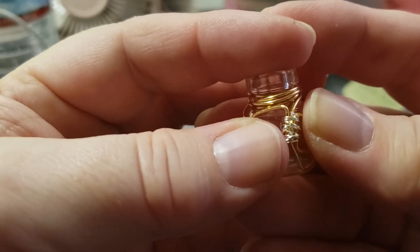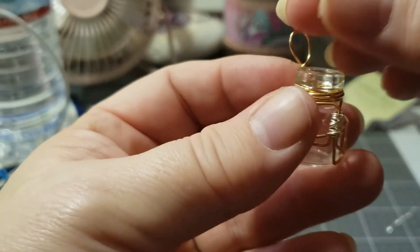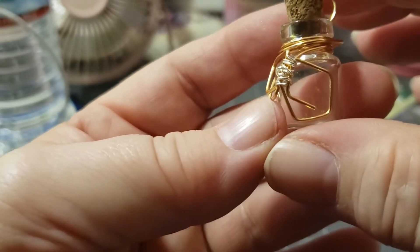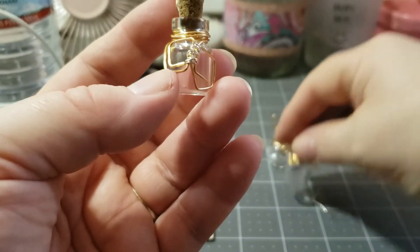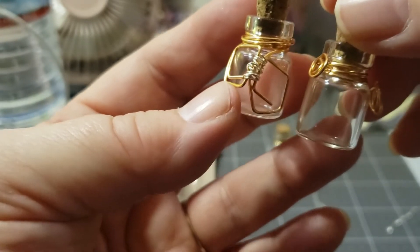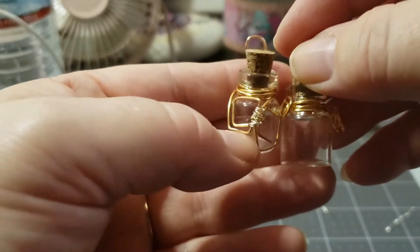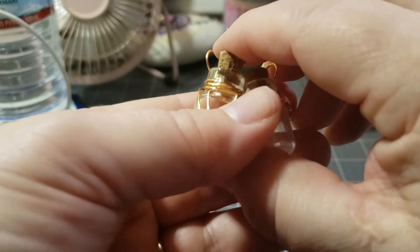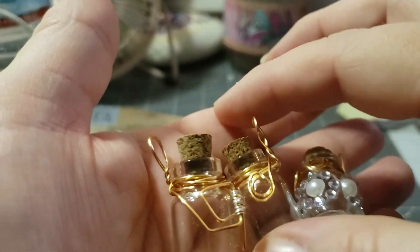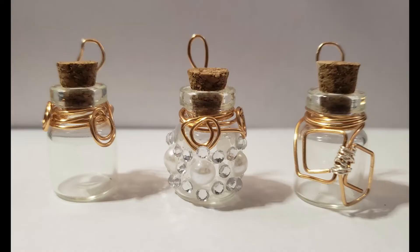So there is my finished jar — it has that little detail in the front there. Put your cork back in. This one has that little square look, and then I have this one here with the circles. It's totally about how much you want to do with your jar and how comfortable you are doing it, and how well you want to decorate your jars. I'll see you in the next video. Thank you for watching. Have a great day. Bye!